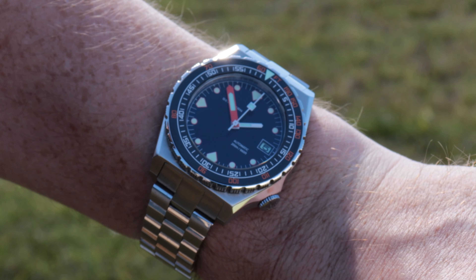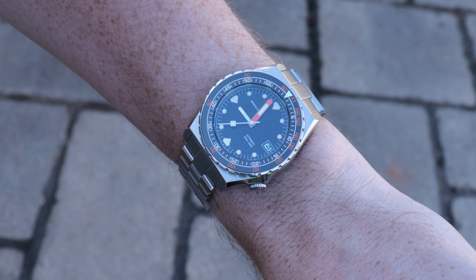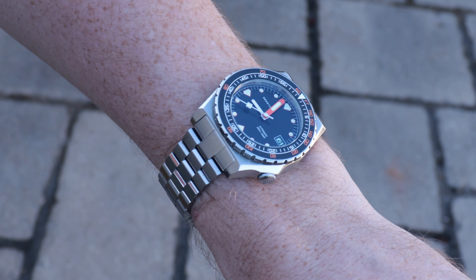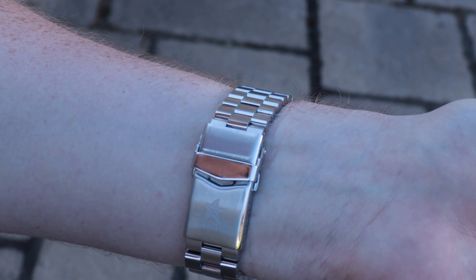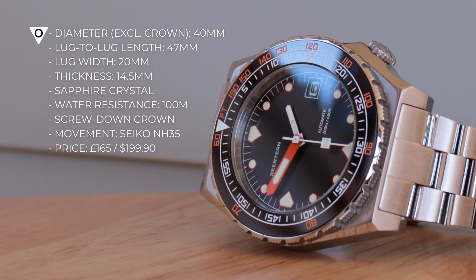We'll come on to the bracelet in more detail later, but on a purely aesthetic level this looks fantastic. The links articulate around the wrist, and because of the blocky facets the light reflects all over the place and actually makes it look a bit of a blingy diver — that's no bad thing.